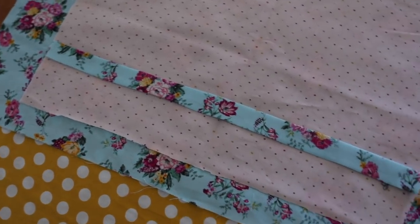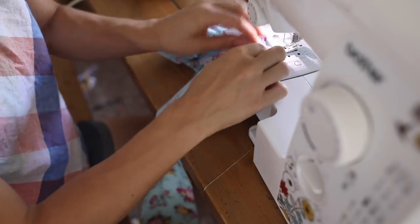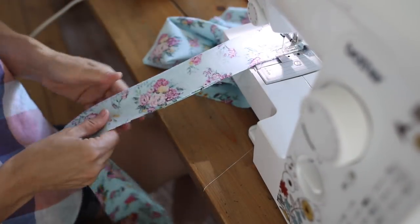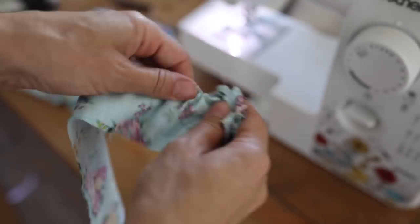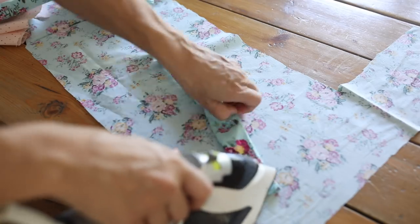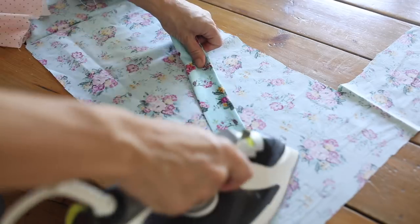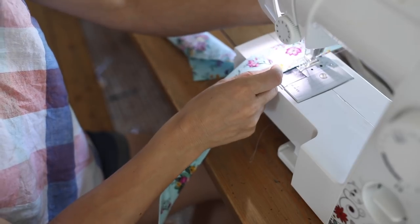To prepare the strap pieces, I folded one raw edge down toward the inside and pressed it in place, then folded the strap piece in half and sewed all the way down the long edge with about a quarter-inch seam. Then I used a safety pin to turn it right side out. After that I pressed it flat so all the seams were laying nice, then headed over to my machine to top stitch all the way around. A top stitch is just a stitch that goes really close to the edge to make things a little bit prettier and cleaner. Then I repeated that with the other strap piece.